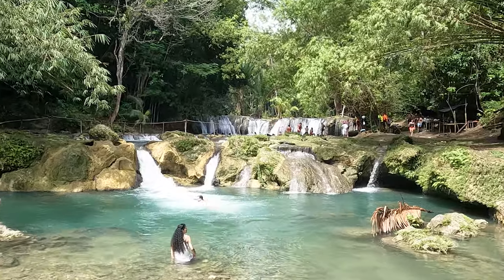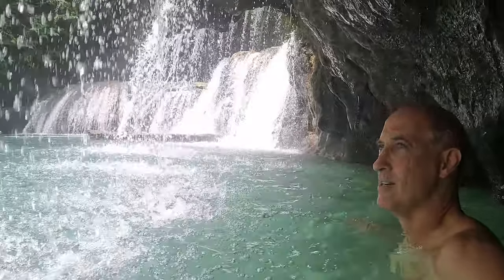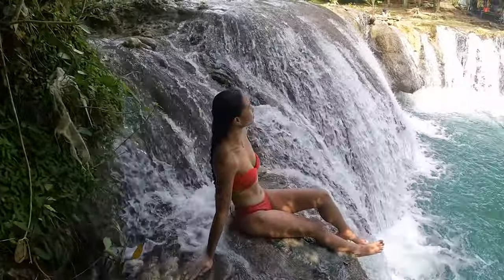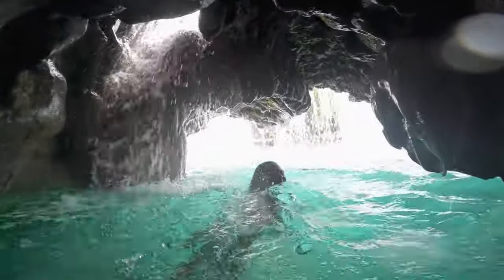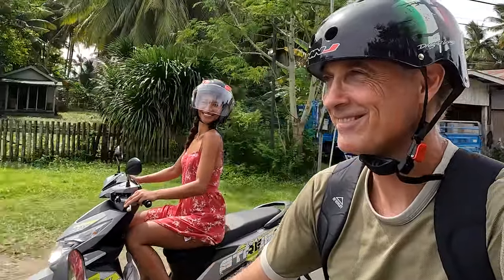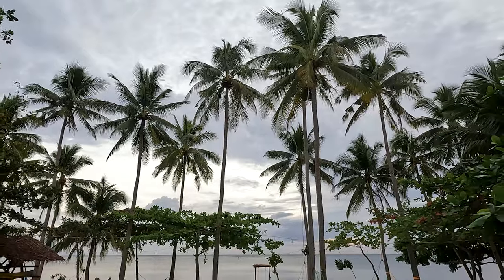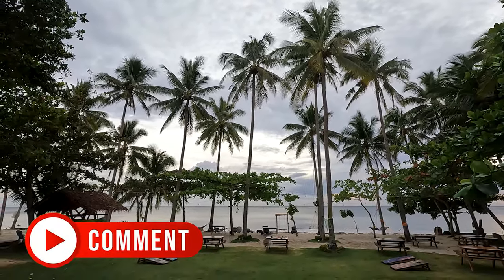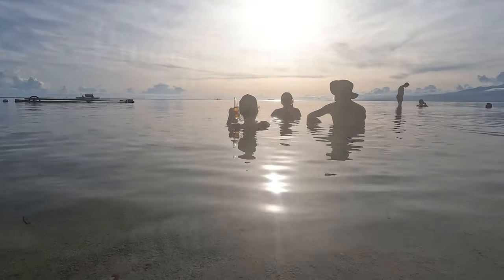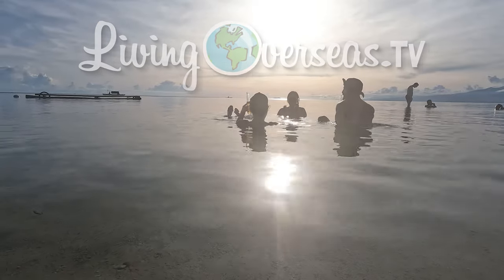Feel free to follow our progress on Instagram at junglekingdomes. If you'd like to know more about Siquijor, you might enjoy my video tour of the island — I visit an amazing waterfall with YouTube vlogger Moana in Philippines, and the waterfall even has a cave behind it you can swim into. We'll also visit popular spots to eat, snorkel, and watch the sunset. If you enjoyed this video, please share it with someone else who may like it — sharing our videos and leaving a comment helps support this channel so I can keep bringing you free videos. For more information, visit www.livingoverseas.tv.